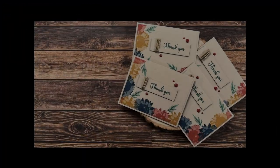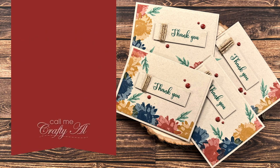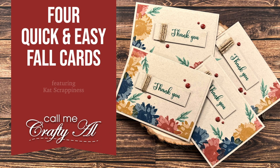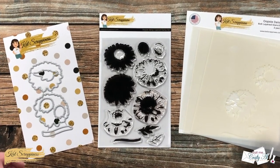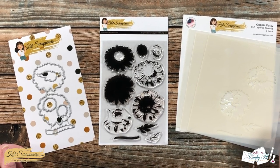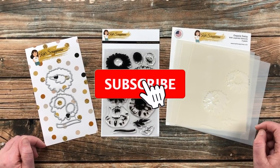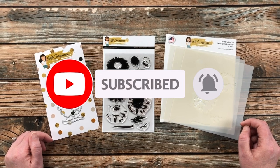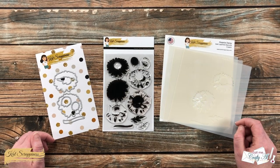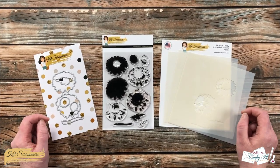Thank you so much for stopping by today. If this is your first time to the channel, I hope that by the end of this video you'll be inspired to click on that subscribe button below and ring the bell for notifications. If you're already a subscriber and regular viewer, welcome back — I'm so glad that you're here again.